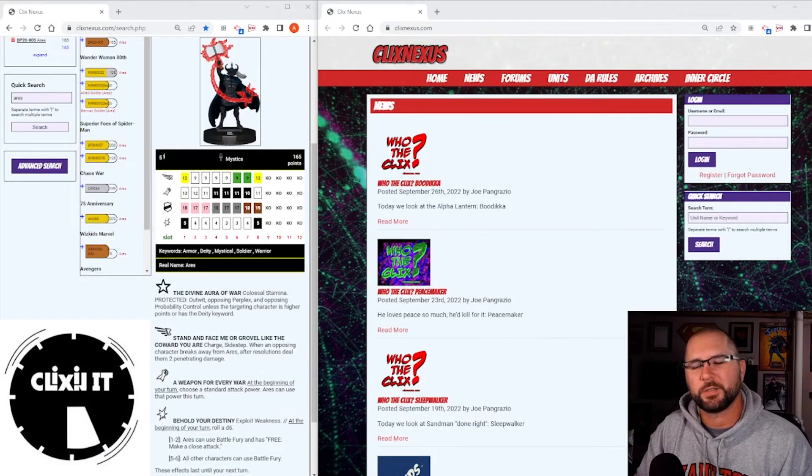Hey there, Clicks Nation. I'm sick today so I didn't go into work — wasn't feeling the best — but I'm feeling okay to do things, just not go to work. So I thought I'd do something a little bit different today. It's a new series I want to try on YouTube because I haven't been putting in a lot of YouTube videos lately, so it's kind of like Make It Meta but we're going to call it Figure in Focus.